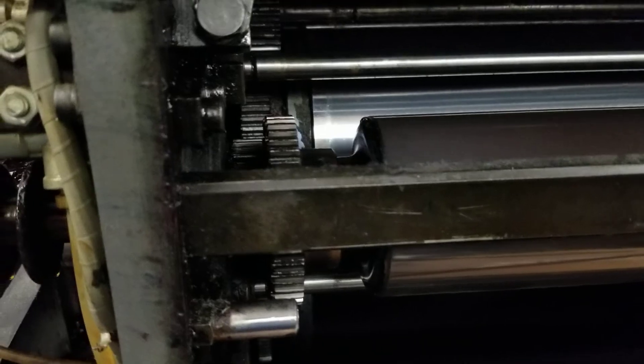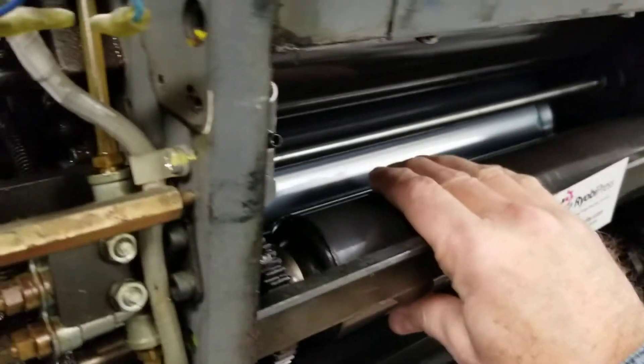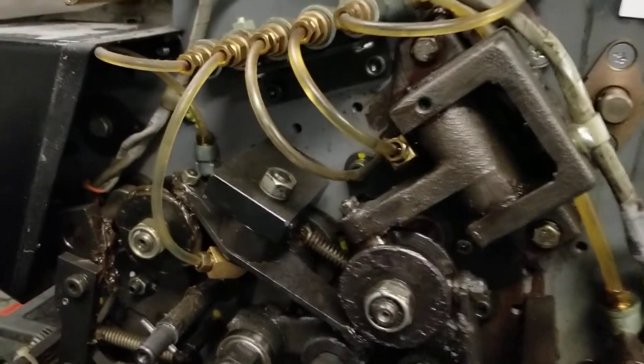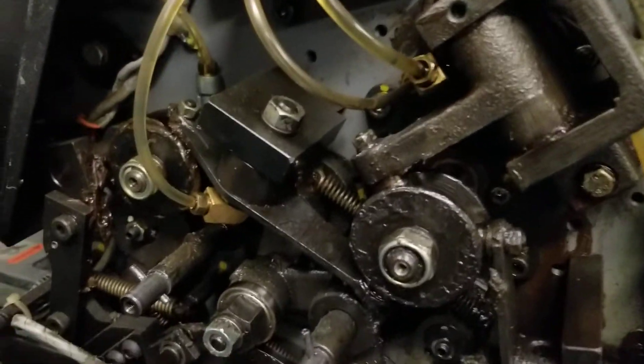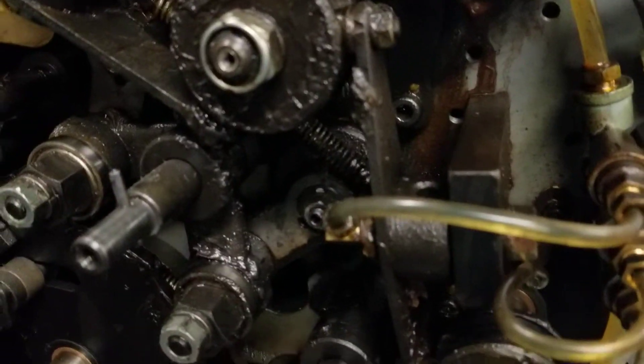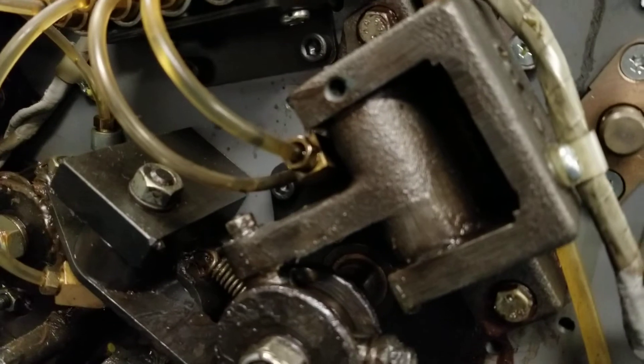What I want to do is see if I can make sure there's play in this. You can hear it. I can actually show it to you over here on the non-operator side. You can see the play in there, and we want to get rid of that.